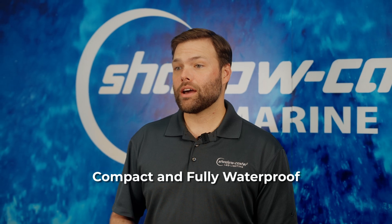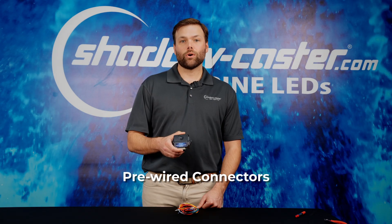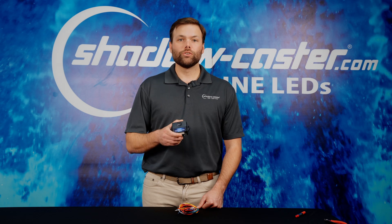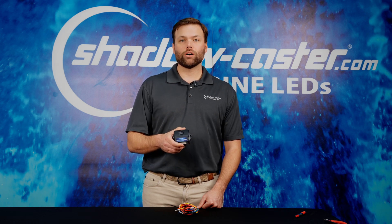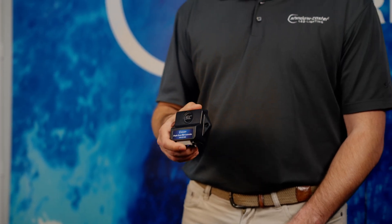The controller is housed in a compact, fully waterproof housing and comes with a set of pre-wired waterproof connectors. Users can connect any 12 volt RGB or RGBW lights and also our shadow net enabled lights for total lighting control on the vessel.